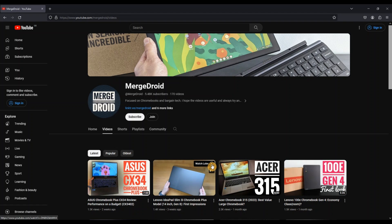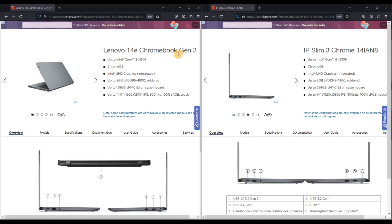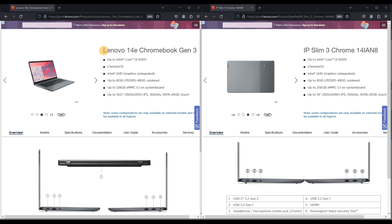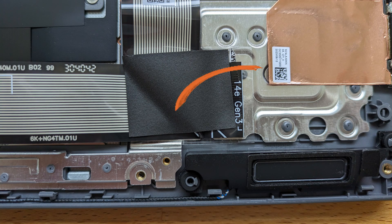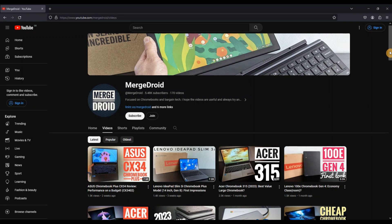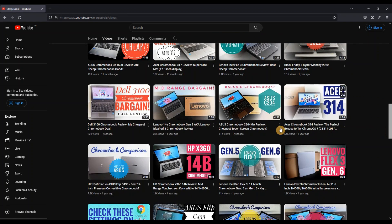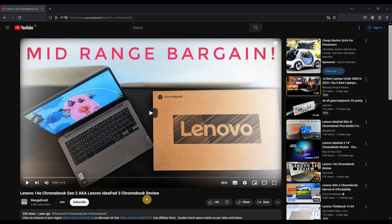I'll link it in the description and on the end screen of this video. Doing my research for my video on the IdeaPad Slim 3i, I noticed just how similar it was to Lenovo's 14e Chromebook Gen 3. In my review of the Slim 3i, I even opened up the Chromebook at one point to adjust the trackpad, and there are parts inside labelled as the 14e. The only physical difference I could spot was the solid colour on top of the 14e versus the two-tone finish on the Slim 3i.